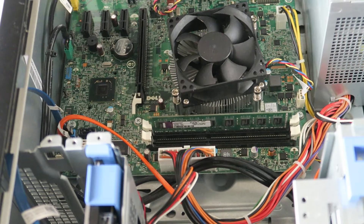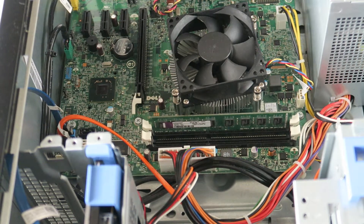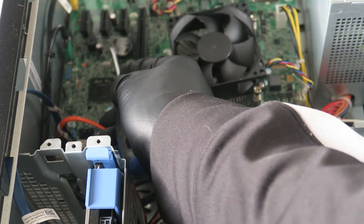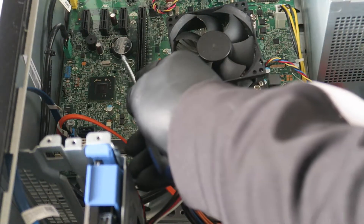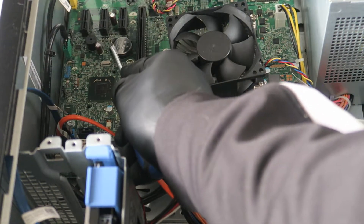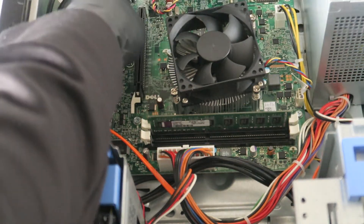The battery is a CR2032. The way you remove it — take a flathead screwdriver, right here at the bottom there's a little clip. Press on it and the CMOS battery will come right out. It's a CR2032.